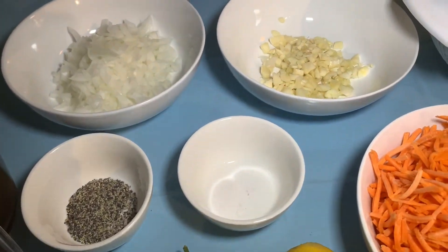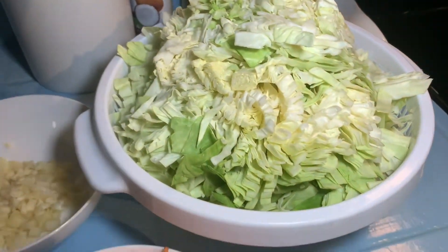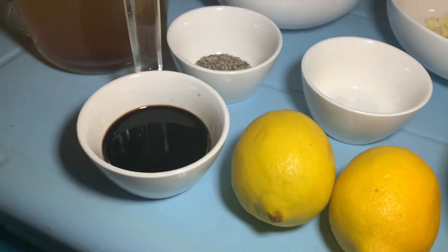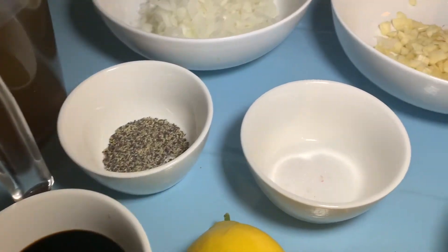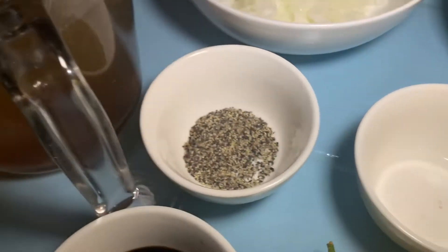The ingredients that you need are 2 lemons cut into wedges for garnish, 1 cabbage thinly sliced, 4 carrots thinly sliced, and 1 and a half cups of soy sauce.